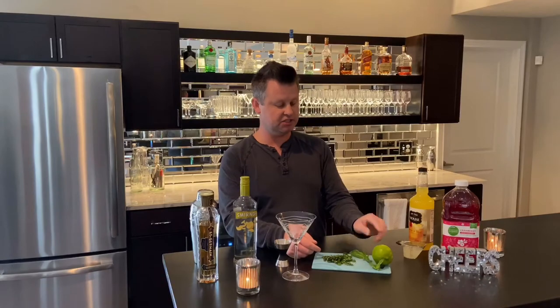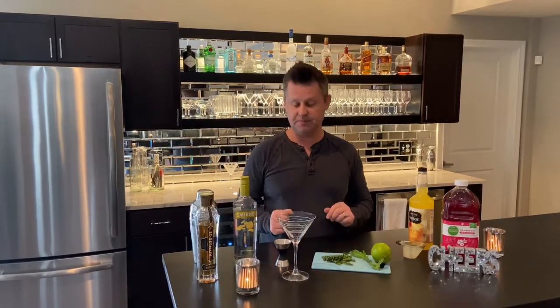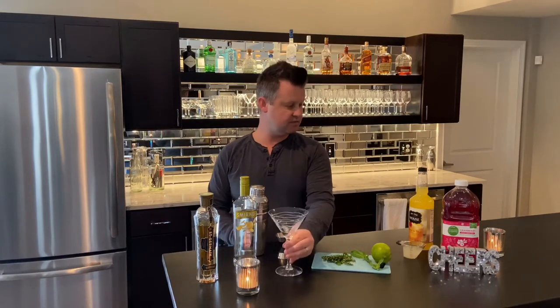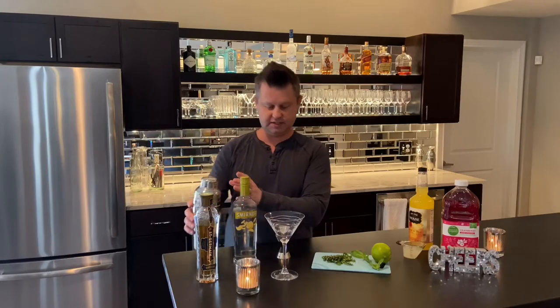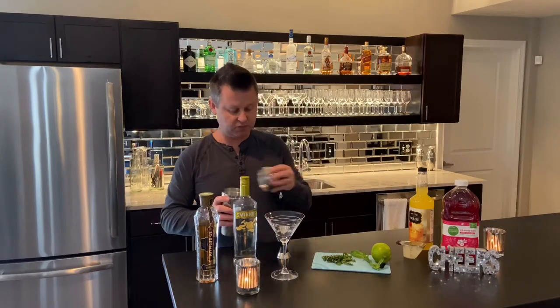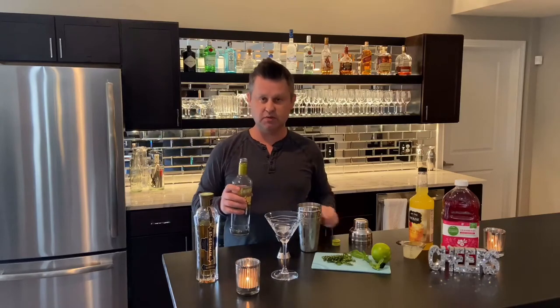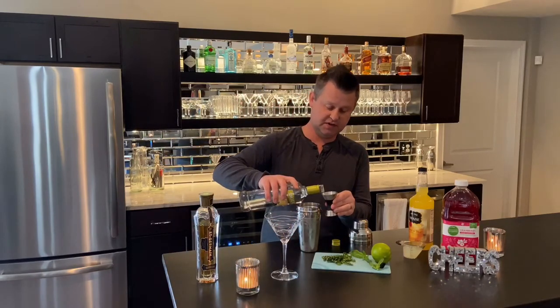I have a little pretty garnish and a lime that I squeezed out. You're going to need your martini shaker — I've already got ice in there — a jigger, and of course a martini glass. We'll go ahead and walk you through this. The first thing we're going to add is an ounce and a half of the citrus vodka.